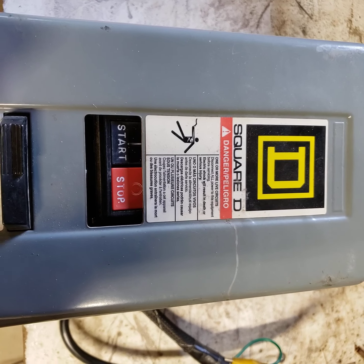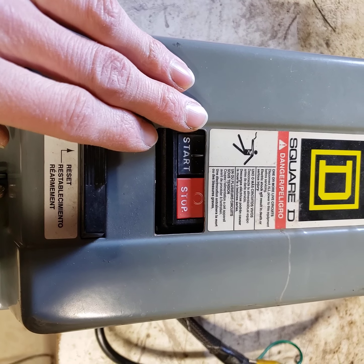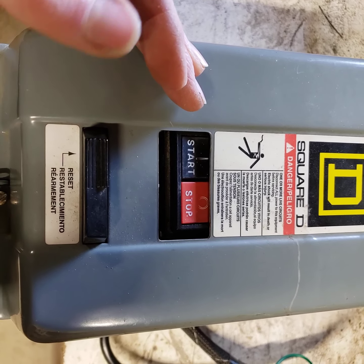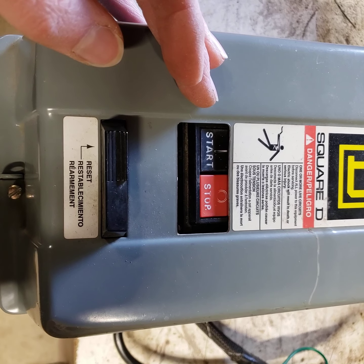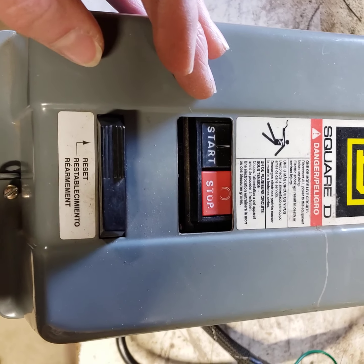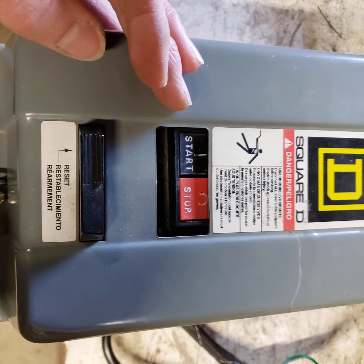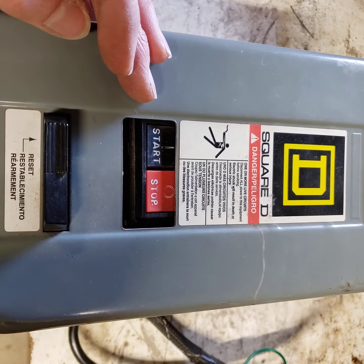I got this with an old three-phase motor. This is what's called in the industry a motor starter. Think of it like a relay with a few more features. Usually these are found in big commercial things like three-phase setups. This is a three-phase starter or contactor.